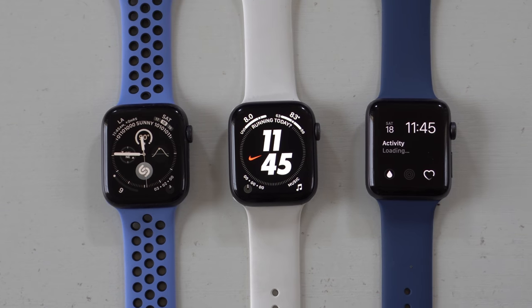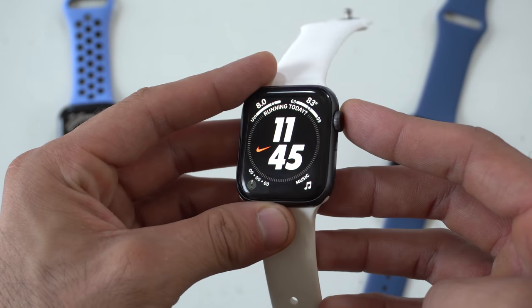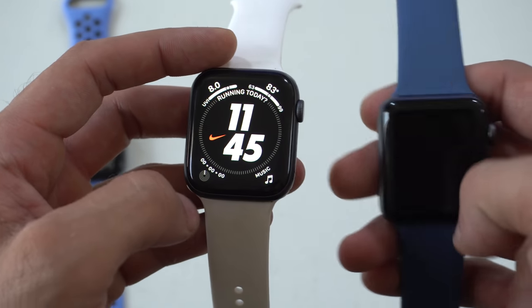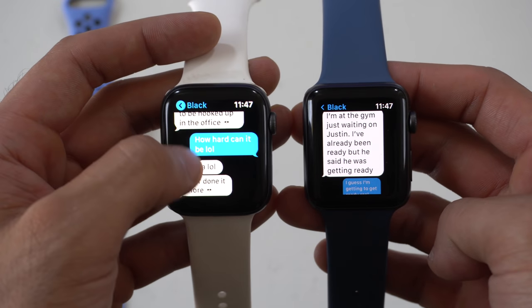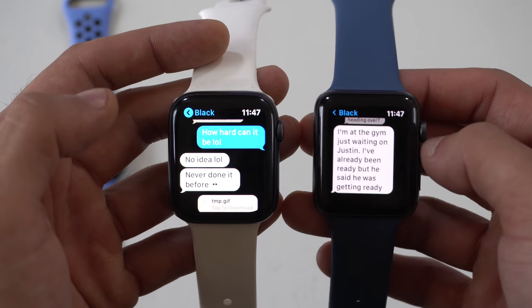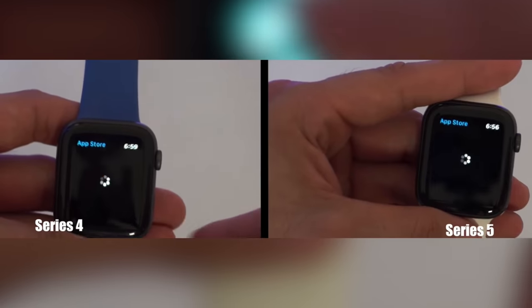Reviewing the Series 4 Apple Watch in 2020 is really interesting because it literally sits in the middle between the Series 3 and the Series 5. Comparing it to the Series 3, the new display redesign found on the Series 4 is definitely a lot more pleasant to look at — it makes viewing and reading text messages a better experience, as I don't find myself having to rotate the digital crown a lot to scroll when reading messages like I did with my Series 3.